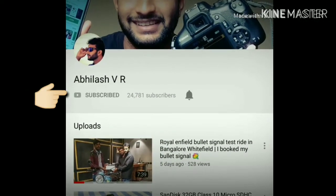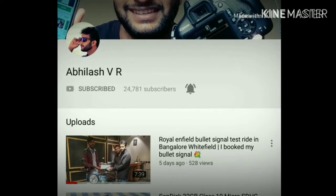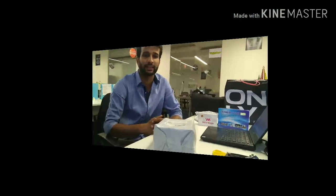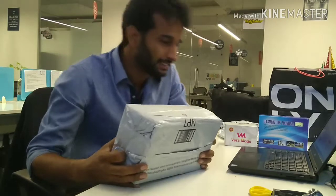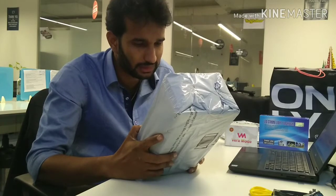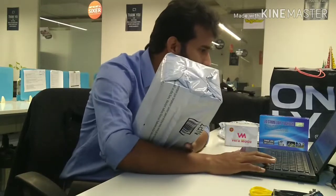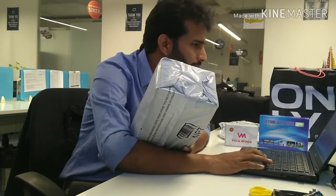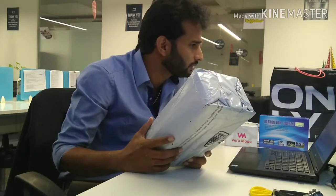Hi friends, click the subscribe button to support me and hit the bell icon so you can get all my latest notifications. Welcome back to my channel, this is Ravi Lash back, and today I'm going to do an unboxing of footwear that I bought from Amazon — a lady's footwear from Walkmate.